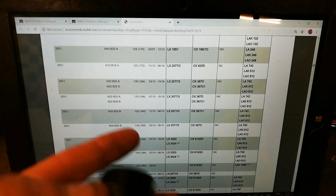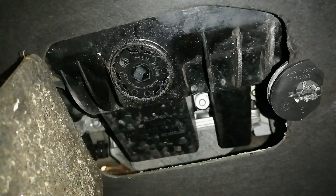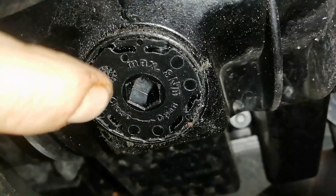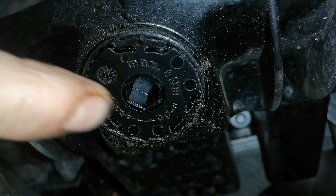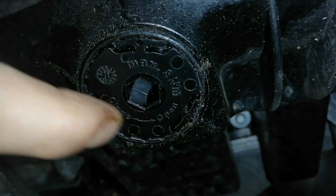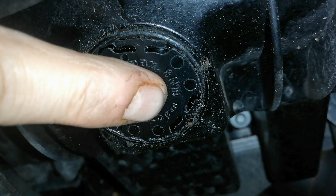Before we look at the table, I'll show you what this looks like on the car. That's the plastic sump with the plastic sump plug on. There's some guidance on it there — maximum 8 Nm, and the usual direction: close that way and open that way. Maximum 8 Nm.